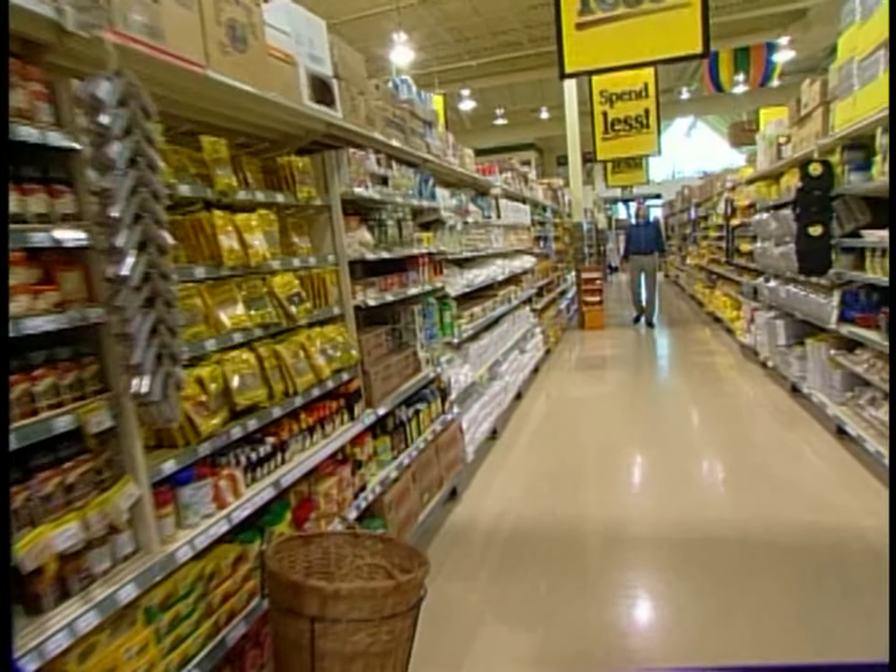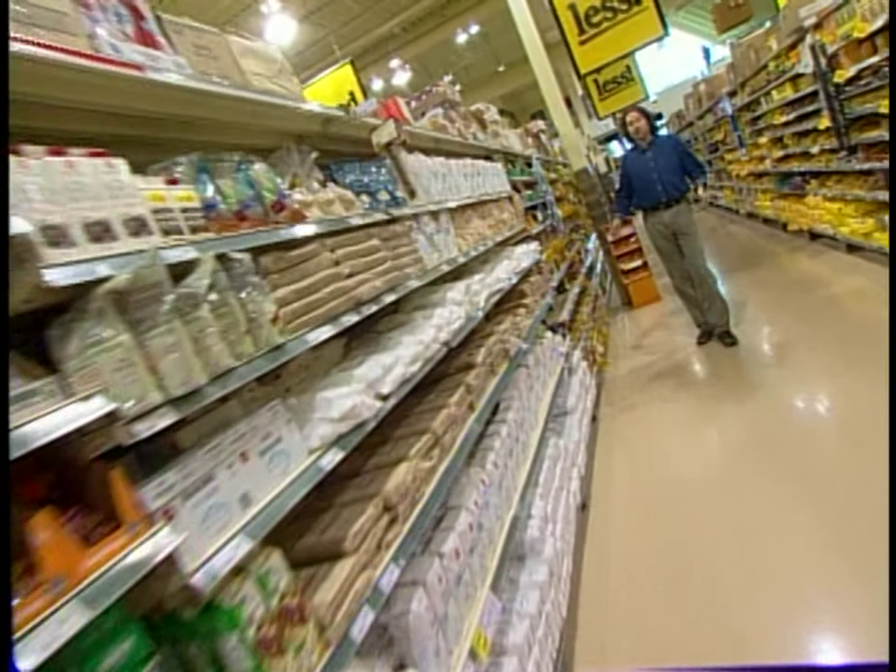Did you know that sugar is actually made from sunlight? It's true. Sugar is how plants capture, create, and store energy. And it's the only thing that humans are born with an instinctive craving for, which is probably why we've created so many different kinds of sugar.